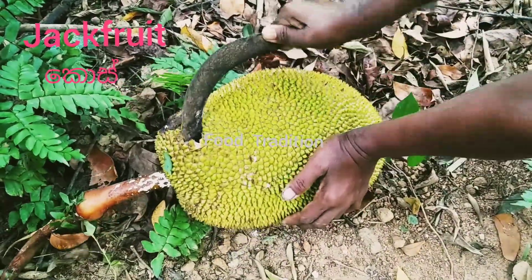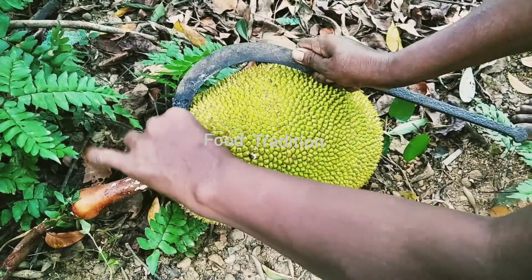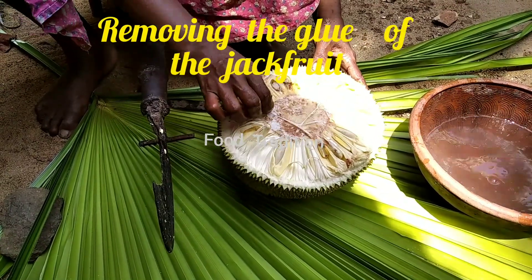Now we are going to see if the jackfruit is sprayed. Let's remove the glue of the jackfruit.